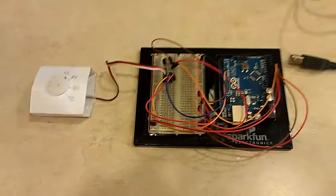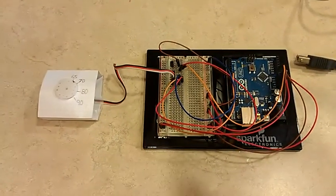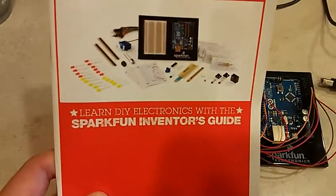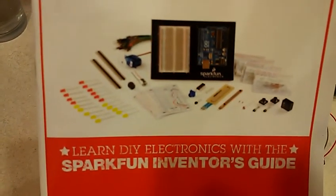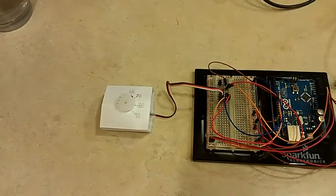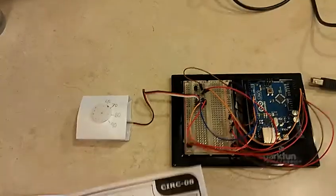Here is my experiment with the SparkFun Inventor's Kit — it came in the mail two days ago. It has these sensors and it's for people like me who are new to getting feedback from sensors and using them effectively. This guide comes with instructions to do certain sensor sketches.